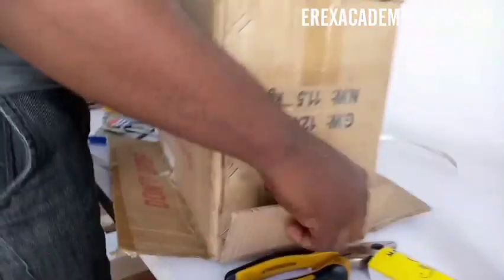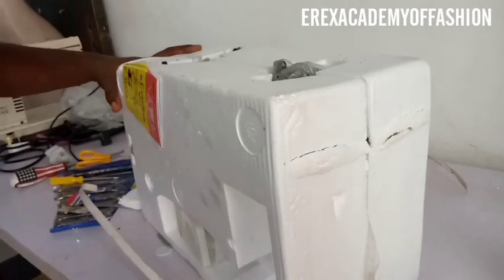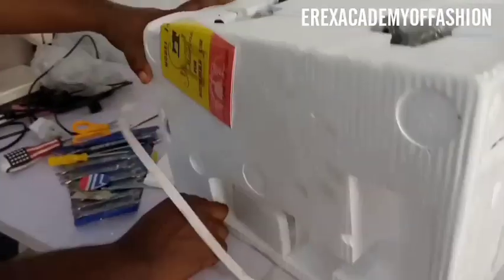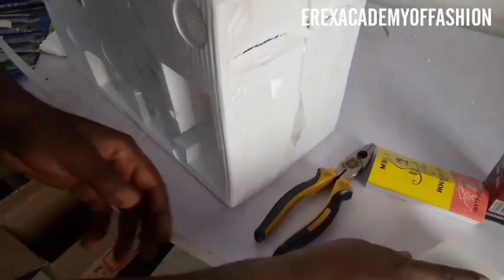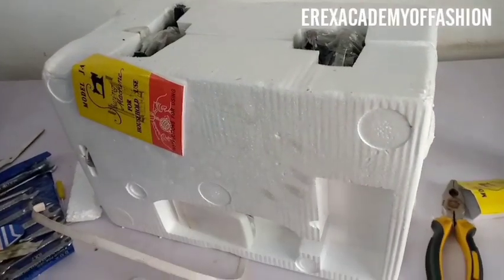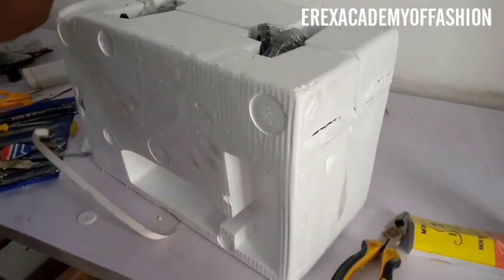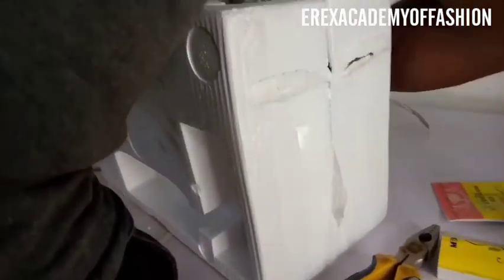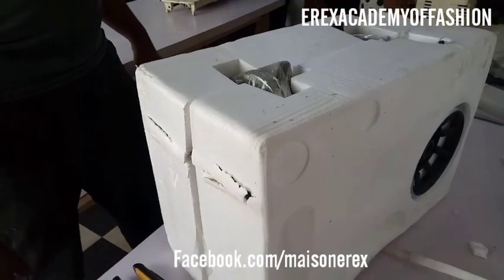Bring out the carton pattern, then start removing the cushioning that was used to hold the machine in the carton. The white container is the toolbox — it has machine oil inside. The paper marked 'Model GA' contains the directions for use and instructions, so do well to read it before you start using the machine, as it will help prevent a lot of problems.